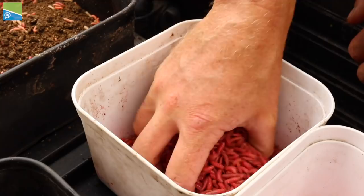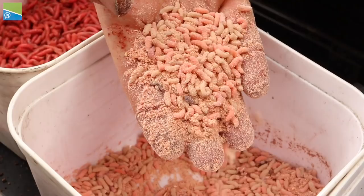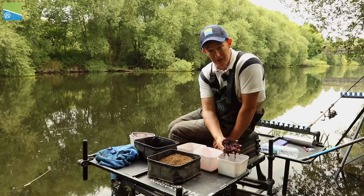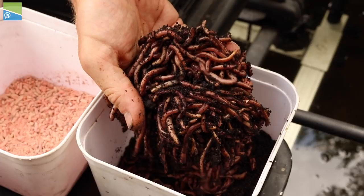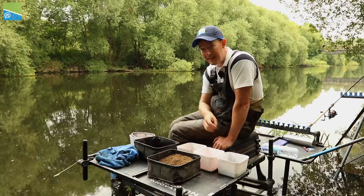Then I've got some live baits. I've got some red maggots - I wouldn't go anywhere without maggots when I'm fishing for silverfish. I've got a few pinkies as an alternative bait for the hook and probably feed, and of course the mighty worm. Worms are really, really good, especially for roach as well. People rule out worms for roach a lot of the time, but I really like them - I think they're a really key bait.